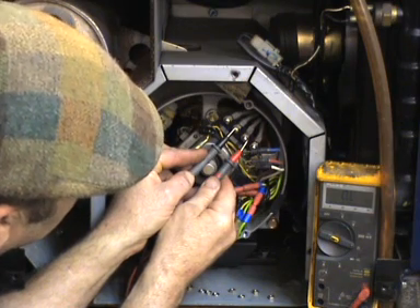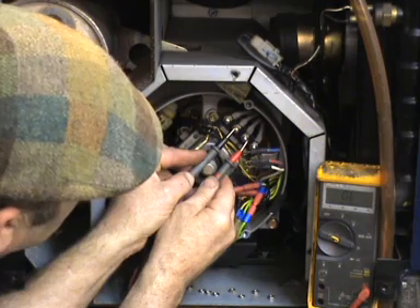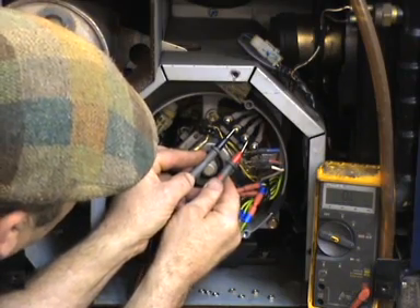There's nothing there — so that's completely, completely isolated from each other, which is what we want. We don't want to get any kind of resistance reading, any kind of connection between these two windings there.